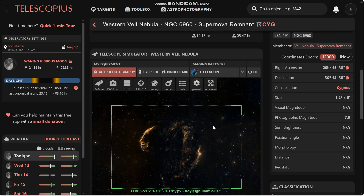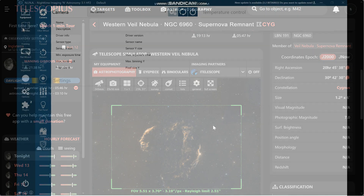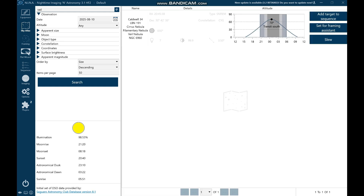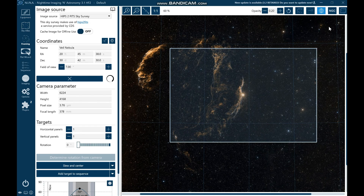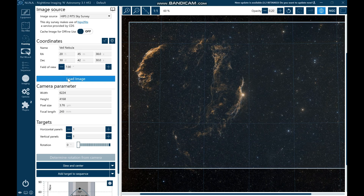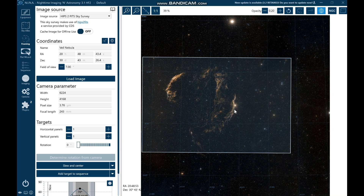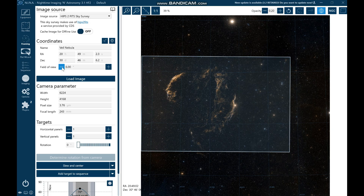I'm going to hop into NINA now and get this program set up for imaging later on. So here we are in NINA — I'm just going to go to the Sky Atlas, put in Veil, and then add this to the framing assistant. Just wait for that to load up. I do need to update that — 243 millimeters for my SV Bony. The pixel size remained the same because that was set up for my 26 mono, but now this is the 26 colour — it's exactly the same pixel size. As we saw in Telescopius, we knew this was going to fit particularly well. I'll just zoom out a little bit and get that more centred.